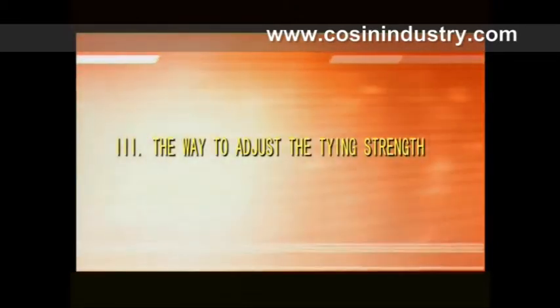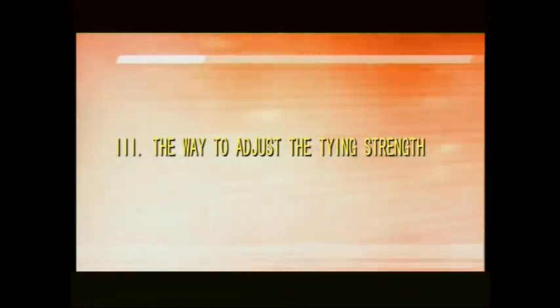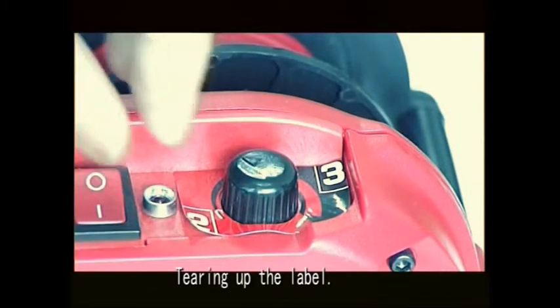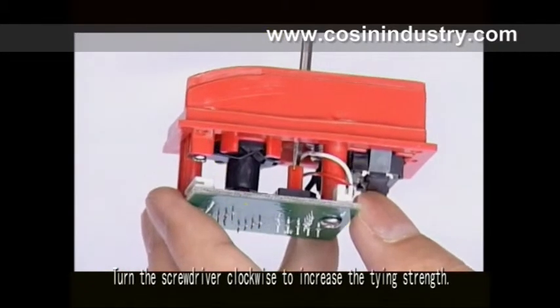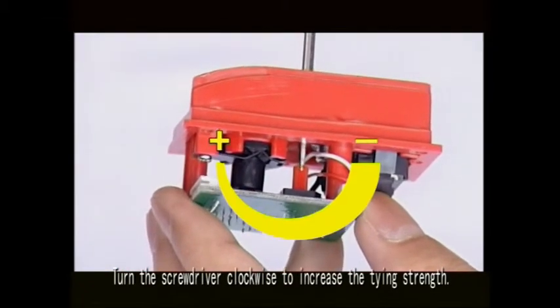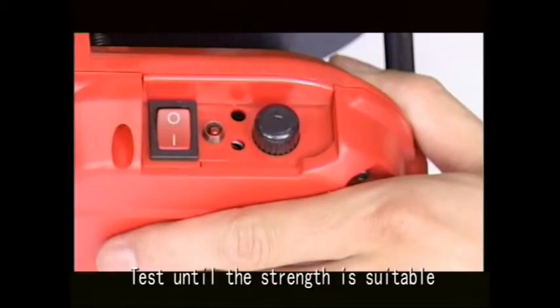Part three: the way to adjust the tying strength. Tear up the label and insert a screwdriver into the hole. Turn the screwdriver clockwise to increase the tying strength, and counter-clockwise to decrease it. Test until the strength is suitable.